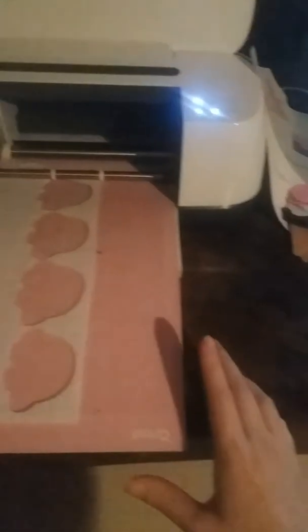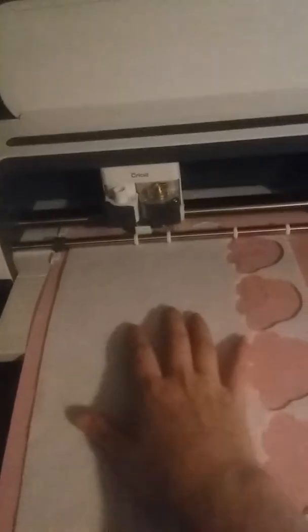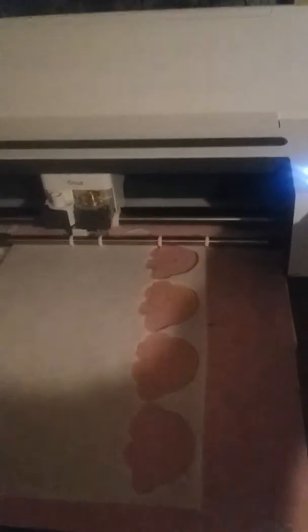I'm going to click Load — trying to do this with one hand. Of course you will want to have the Cricut fabric mat, and when you're using felt it is going to feel a lot less sticky than it should, but trust me it stays on there pretty good. Now we're just going to click the flashing Go button and you can watch it cut.